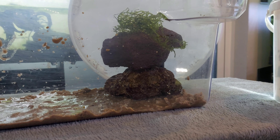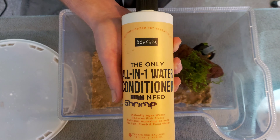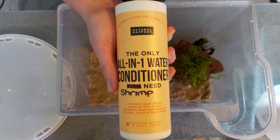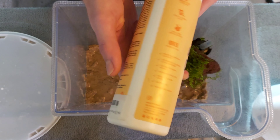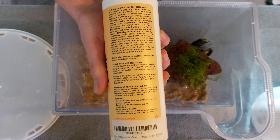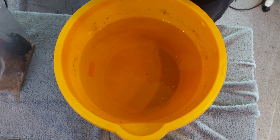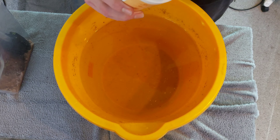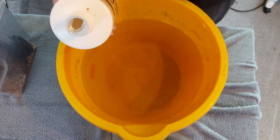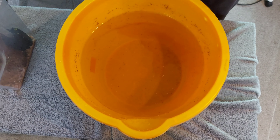I like to obscure my filters like this to give the tank a more natural look. Now arguably this is the most important part: you need to make sure that you condition your water, because chlorine and other contaminants will definitely kill your shrimp, so always read the instructions on the back before dosing. Once you have the right dosage for the amount of water you need, add it and stir the water thoroughly — at this point your water should be ready to go in the tank.